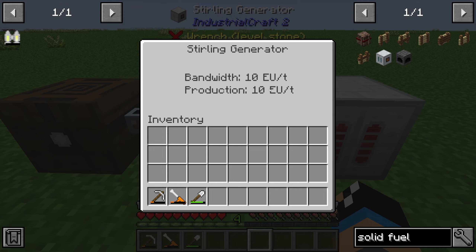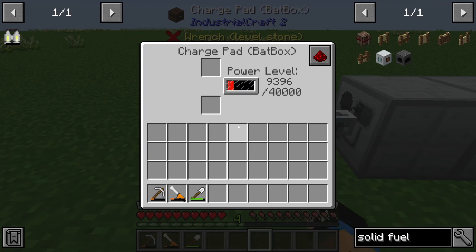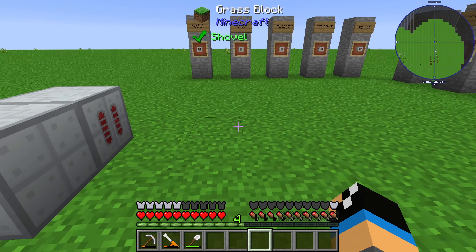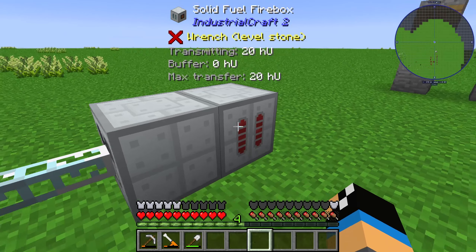These 20 heat units are converted into 10 EU per tick, so we get some energy output in our bed box. And that's the solid fuel firebox.